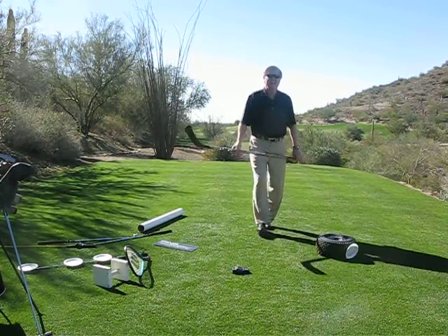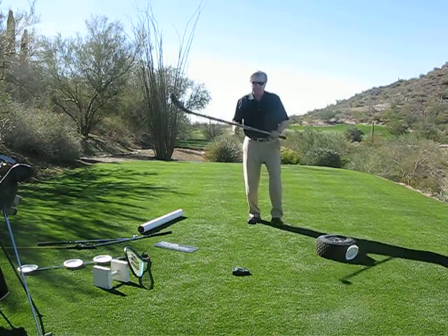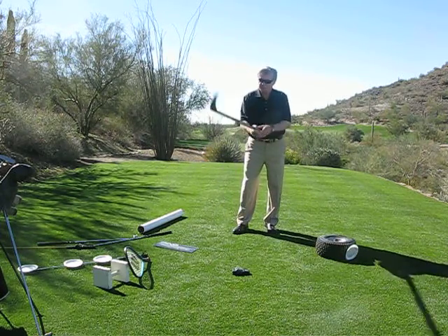I can pull them off if I don't want them, but I like it. Okay, anyway, I've got all this stuff, and we're going to keep on using the user-friendly stuff.